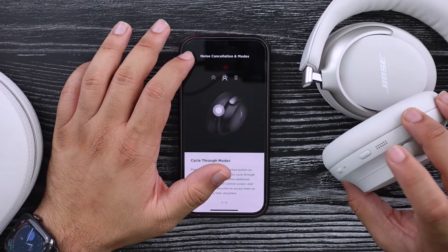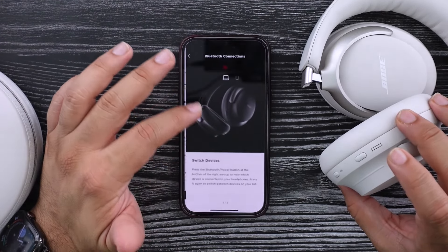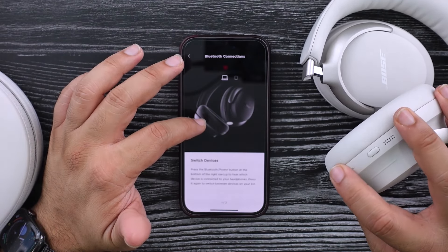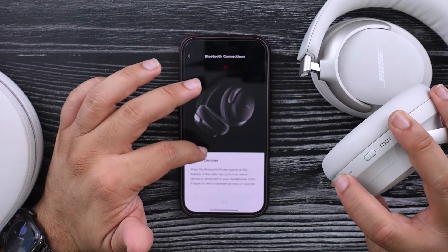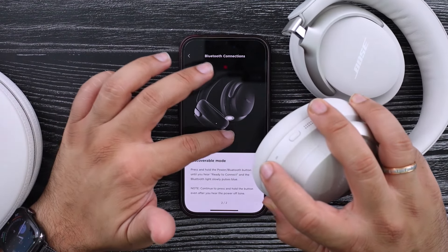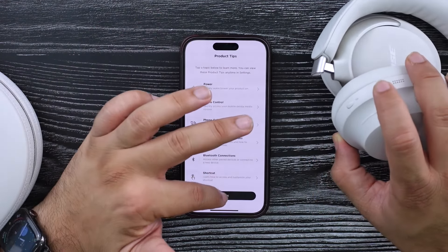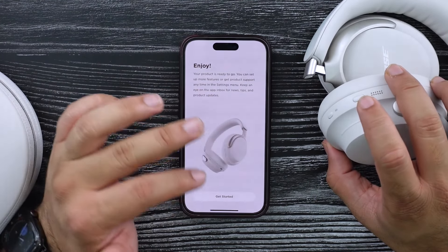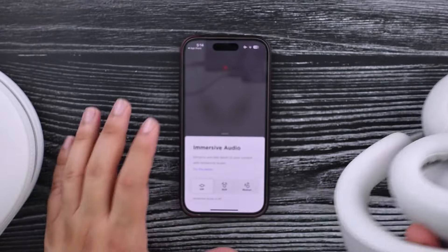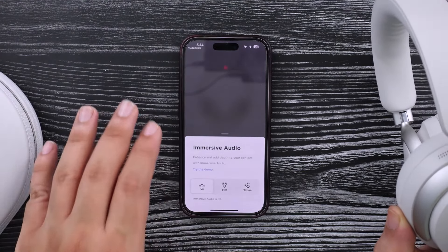When you press and hold, it changes the immersion modes. For Bluetooth connections, you can just switch between devices by using this, and I believe this is also the power button. A pretty decent setup. I'm going to try these demos out, give this a little bit of a shakedown and come back to you guys with what I'm feeling.